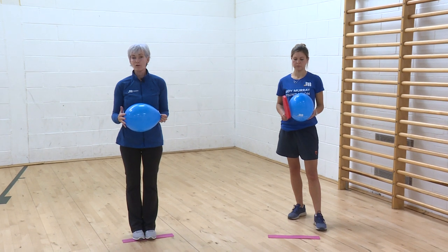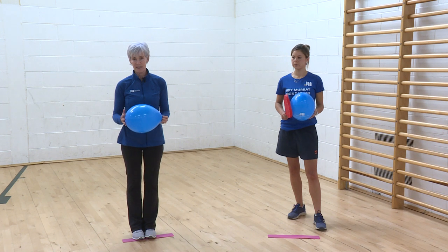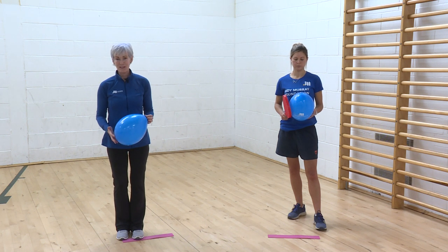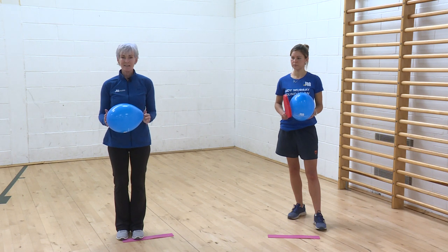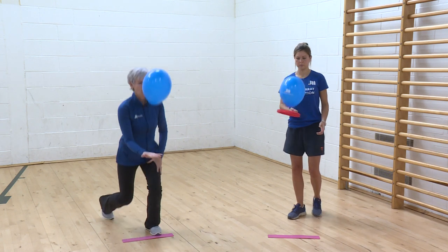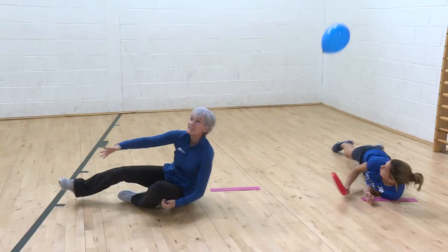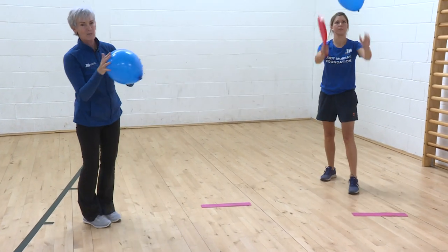In tennis we never know what height we'll get the ball at, so we have to adapt to the ball at different heights. I'm trying to have a rally with myself — which is what we're trying to get them to do eventually with a bat and a ball. I keep the balloon going but get lower as I do it, then come back up: hit, one knee, hit, two knees, hit, sit, hit, lie down, hit, sit, hit, two knees, hit, one knee, and back up again.